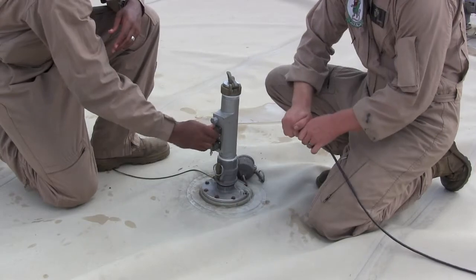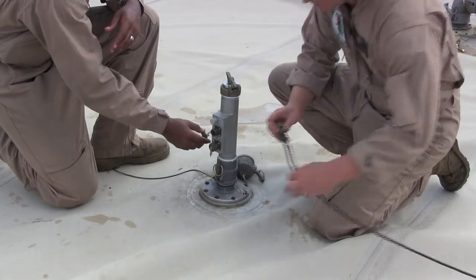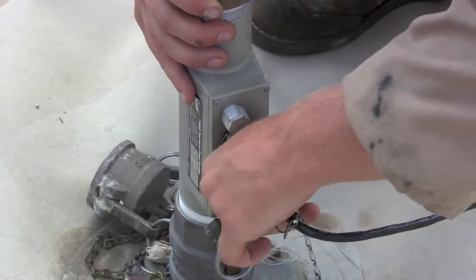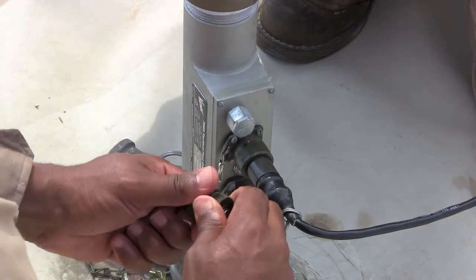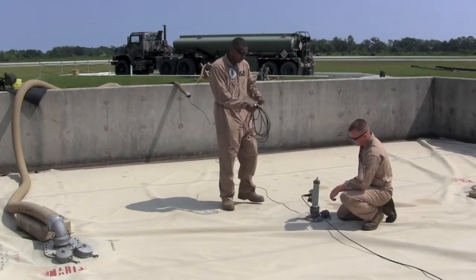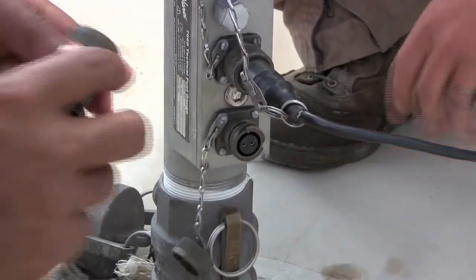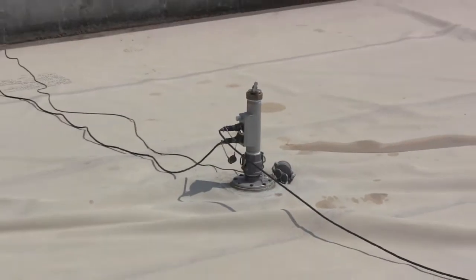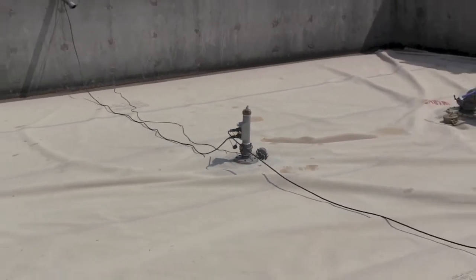Attach the heart cable to the top quick disconnect input port. This cable will be connected to the TDU. Secure the port and cable caps together when connecting. If you are connecting a series of fuel gauges, run another heart cable and attach it to the bottom output port. The other end of this cable would be attached to the next fuel gauge in the series. The TFG is now installed with secure input and output connections.